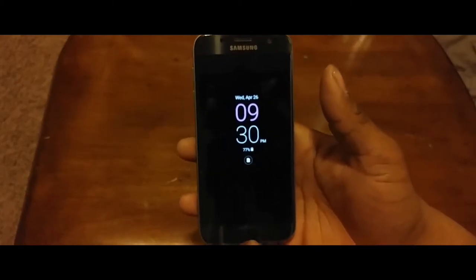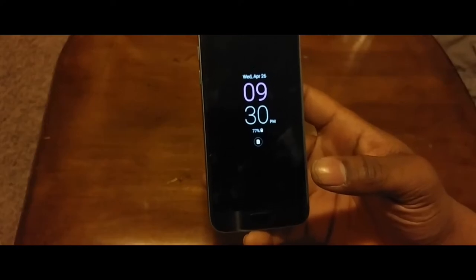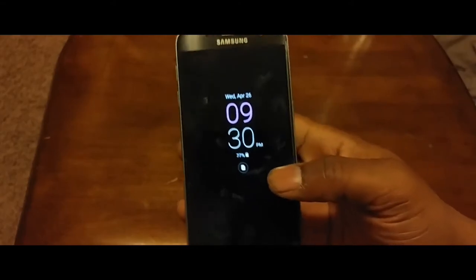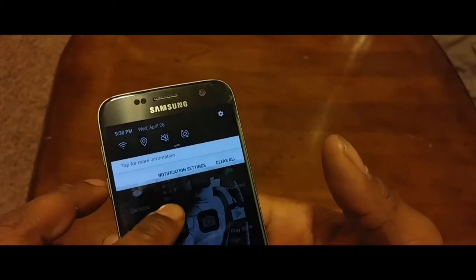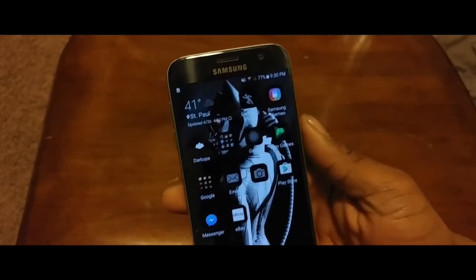Notifications on the always-on display have improved significantly. It used to be only Samsung first-party app notifications, which was something people criticized compared to the LG G5's always-on display that showed every app notification. Now you get way more notifications from every app. To launch an app from a notification you just double-tap on the icon and it'll bring you right to it.